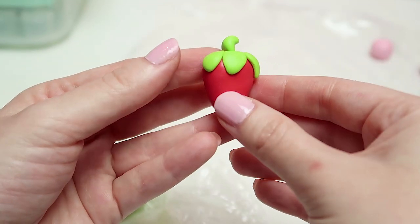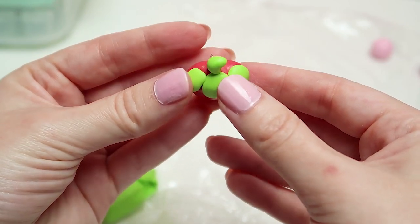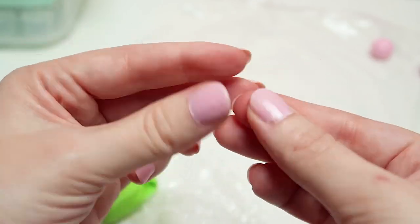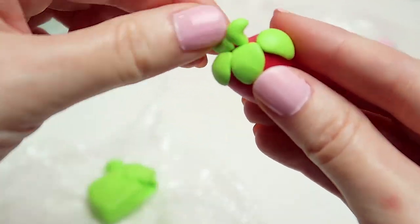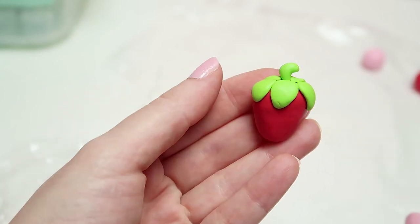Now if you made the leaves too small you might end up having some space in between the leaves on top of the strawberry, and you can either leave it as is or add a couple more leaves to fill the space. I personally like to add leaves because strawberries naturally have a lot of leaves anyway, so I chose to fill mine — but you can do whatever you like.